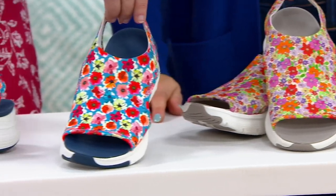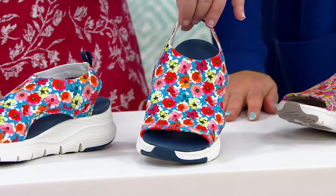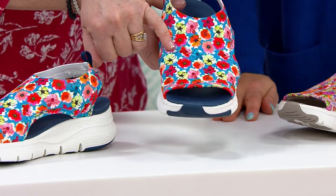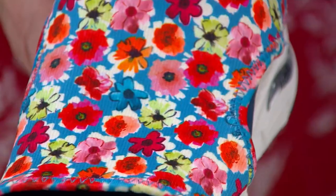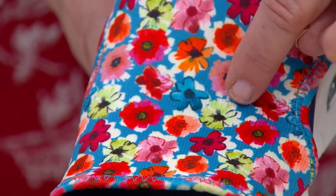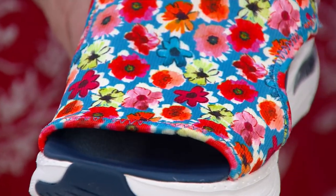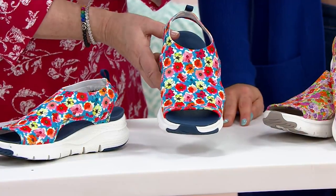Over here is the one that is blue multi, and the blue multi is going to give you like a sky blue or a fun aqua blue background, and then more of primary colors — so you're getting bright red, a little bit of that pear green, some orange. And if you love wearing antique rose or rose brown or any of those blush colors, you're also getting that in this print as well.